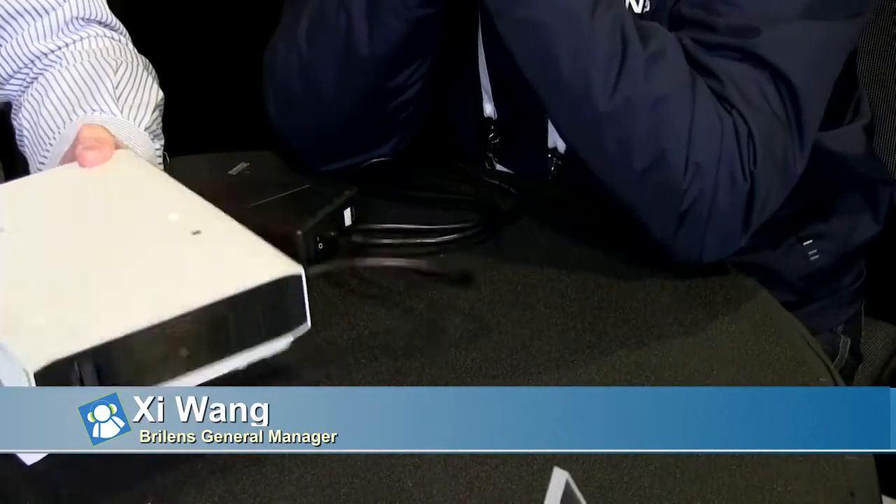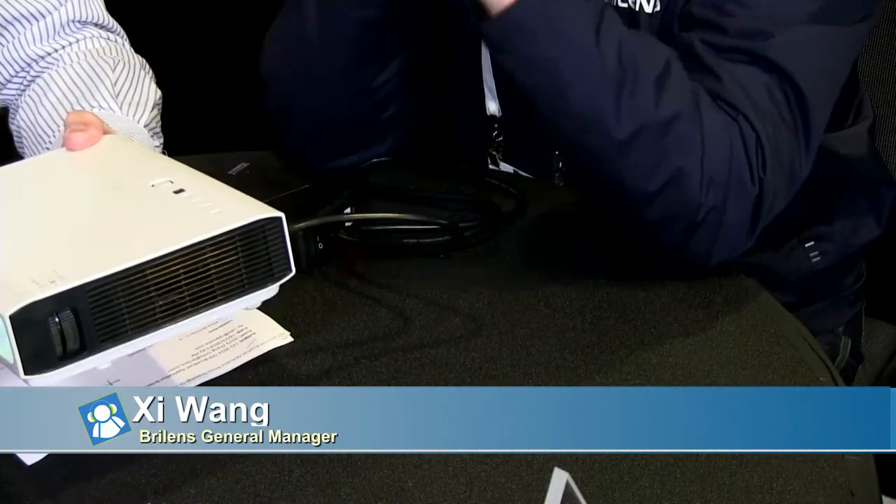What does this weigh? This is 1.5 kilograms — about three to four bottles of water. It's pretty light.